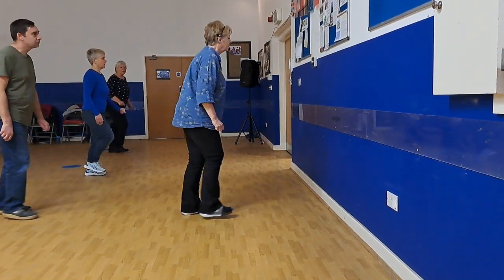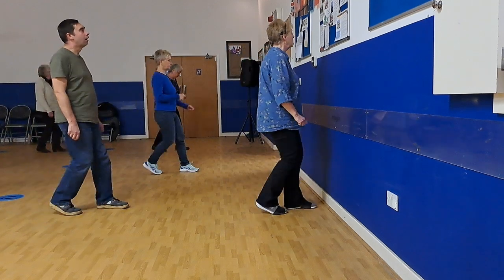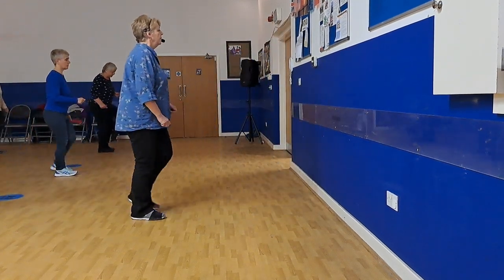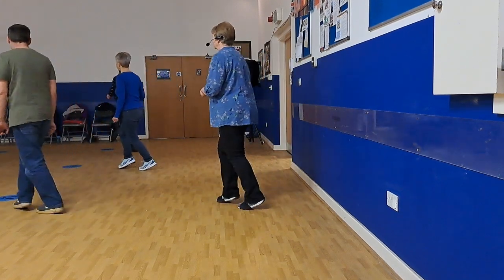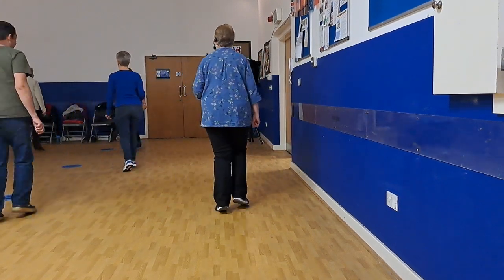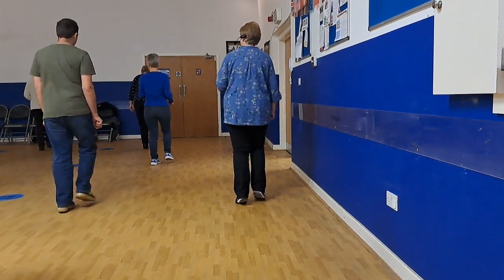Step, kick, back, stretch, stretch, check, forward, roll, rock, shuffle back, back, roll, stretch, round, pull, step, turn, across, behind the cross, quick, hold, quick, hold.